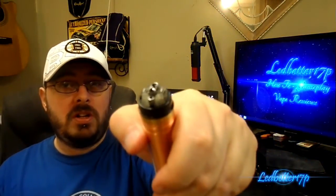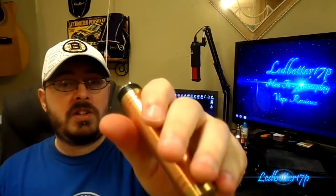I have a coil build in here — a dual coil, 24 gauge, six-wrap coils, which comes out to 0.21 ohms. We're going to go ahead and toss some juice on this real quick and then talk about vapor production and flavor.